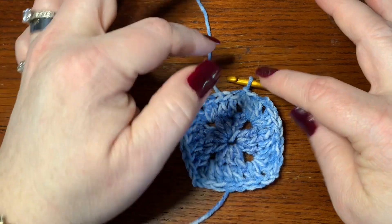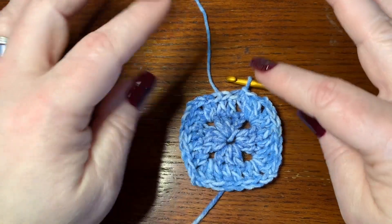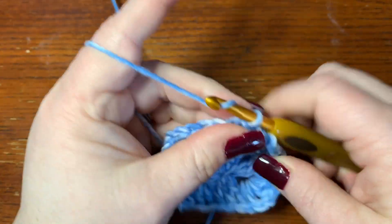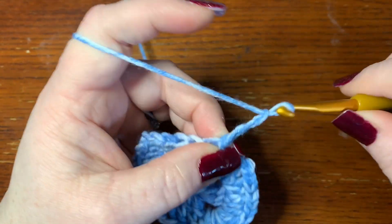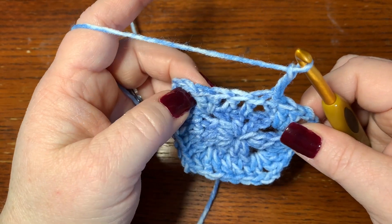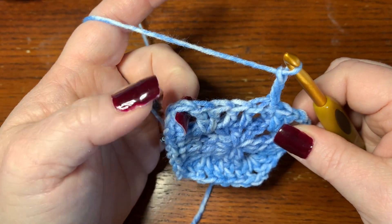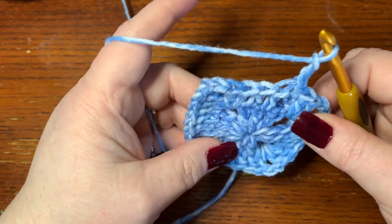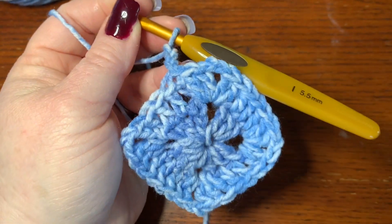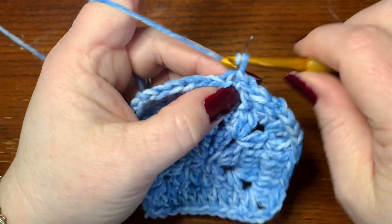You need to do another row — just keep working the same way: chain three, double crochets across, and at each corner do two double crochets, chain two, two double crochets. Once you finish your third round, we'll meet back up for the fourth row, because that's when we bring in the Christmas tree.